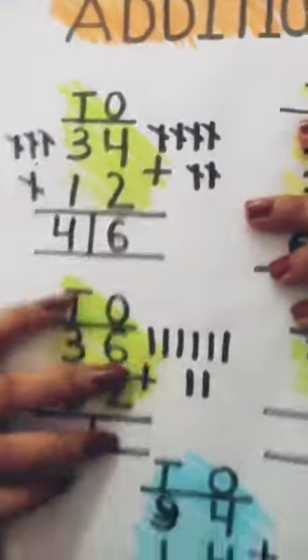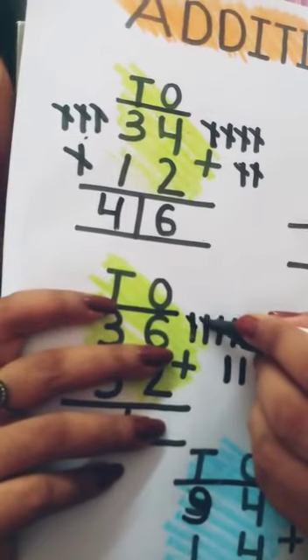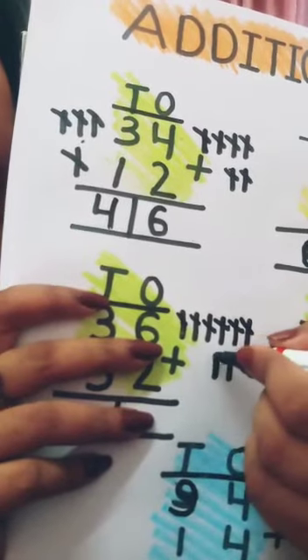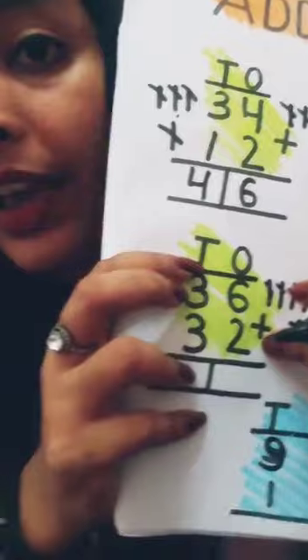And the next number is two, so draw two lines: one, two. Now count all these lines: one, two, three, four, five, six, seven, eight. So six plus two equals eight.